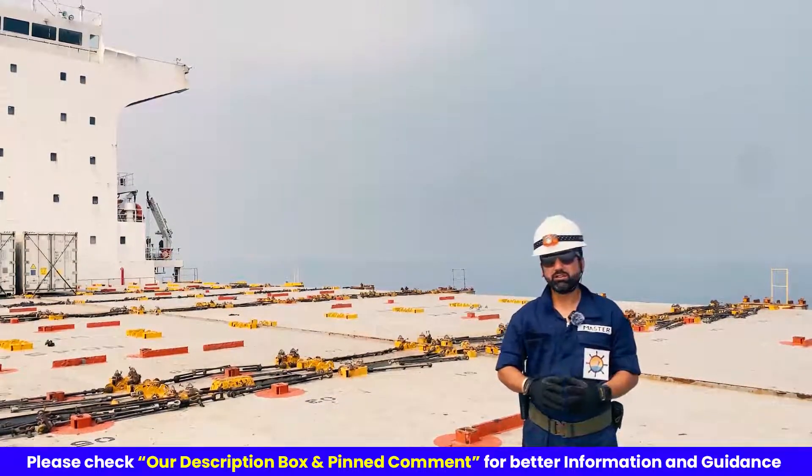Immersion suits cover the entire body except the face and are made of waterproof material with insulation that reduces loss of body heat in water. They are designed so that a person can wear it within two minutes without assistance and provide sufficient mobility to permit the wearer to perform all duties associated with abandonment, including assisting others and operating a rescue boat. When a person jumps into calm water of 2 degrees Celsius from a height of 4.5 meters dressed in an immersion suit, the body core temperature will not fall more than 2 degrees centigrade even after 6 hours, and there won't be any ingress of water. But you should always avoid jumping into water if you can enter through a ladder or other means.